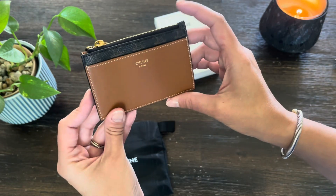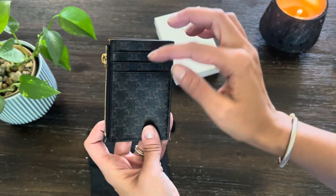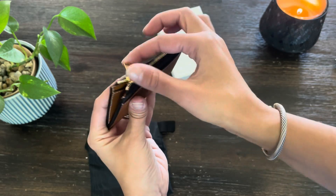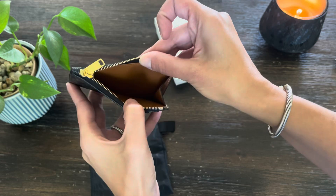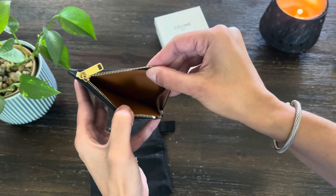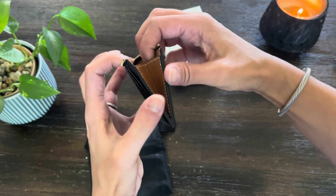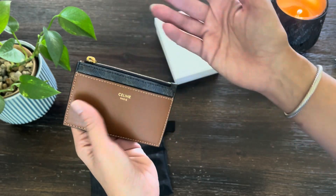This is a little SLG that I thought would be useful as a card holder because you have three card slots in the back and also one here in the front. I like to carry cash so I have some room for that. I'm going to go ahead and do a what fits. I like that this gusset here is a little bit more expandable than the Louis Vuitton zipped coin holder.